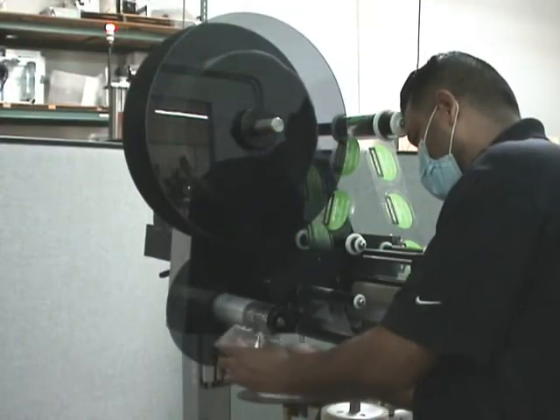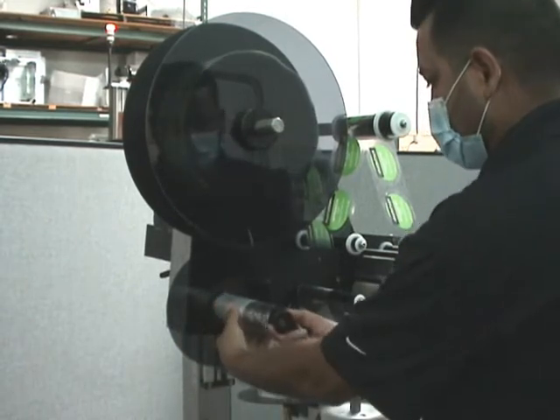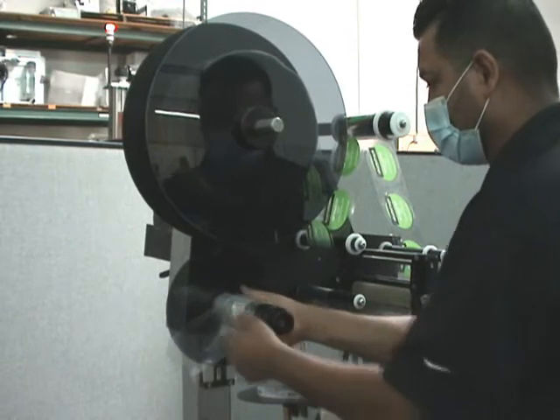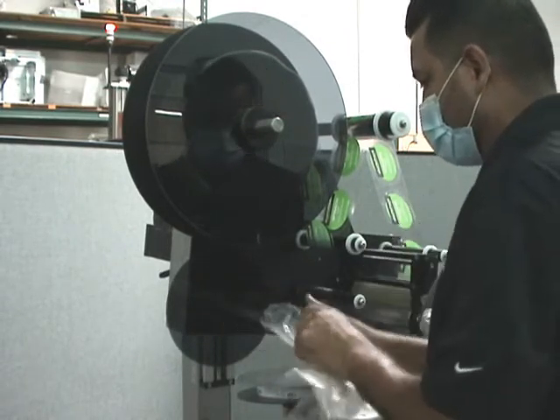Now we're going to change the roll of labels on the applicator head. We're removing waste — we pull out and the waste mandrel collapses, allowing you to easily remove all the waste material.